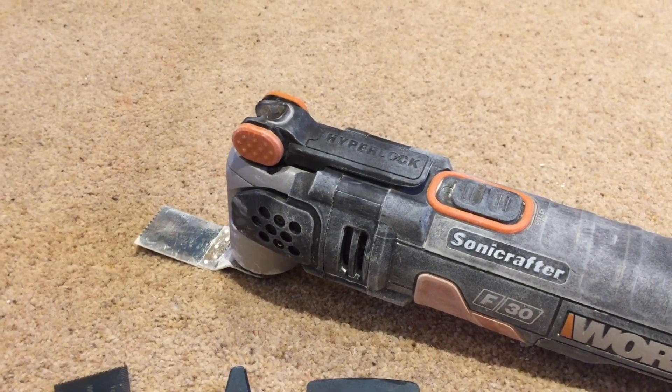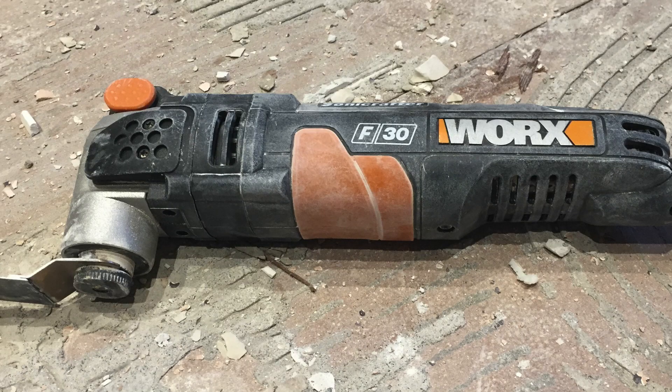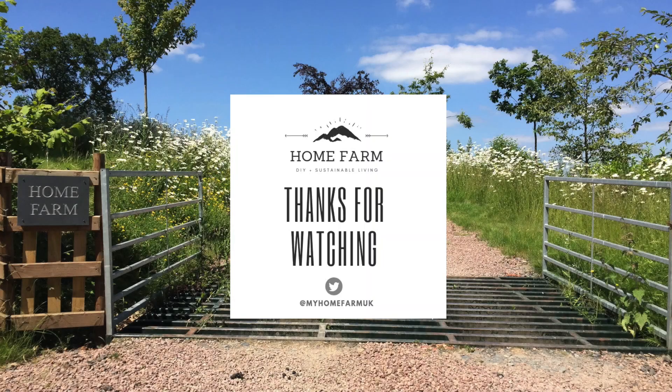I hope this gives you a good insight into the multi-tool and what it's capable of. I hope to see you on the next video. Thanks for watching — you can follow us on Twitter or check out our website at myhomefarm.co.uk. If you enjoyed this video please hit the subscribe button below, and if you have any suggestions for other videos you'd like to see please leave a comment.